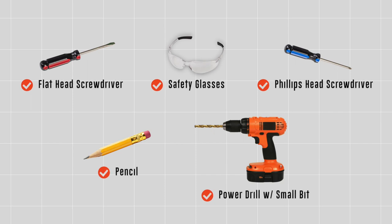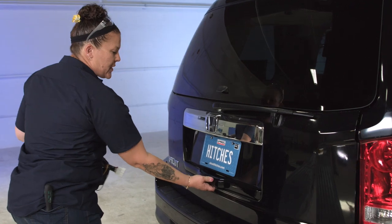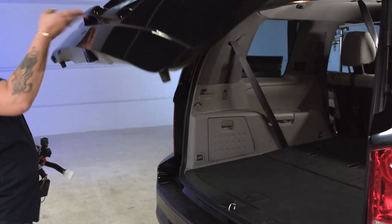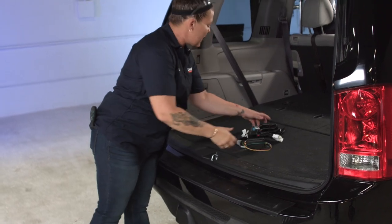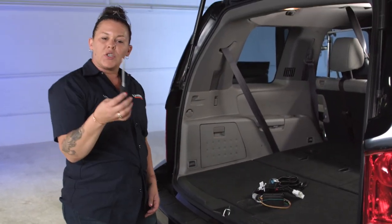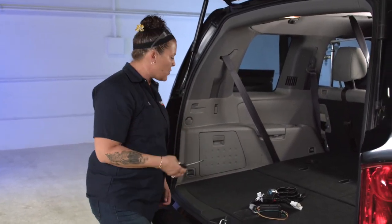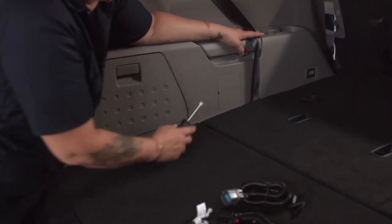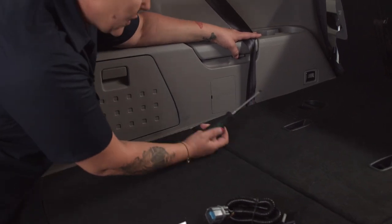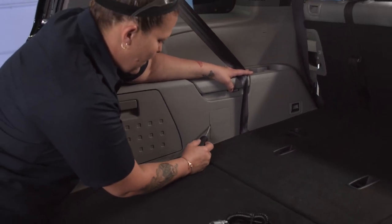The first thing we're going to do is open up the back of the vehicle, because this is where we're going to need to access the first component for our wiring. What you're going to need is a flathead screwdriver. On the driver's side of the vehicle, you're going to look for this auxiliary fuse compartment.